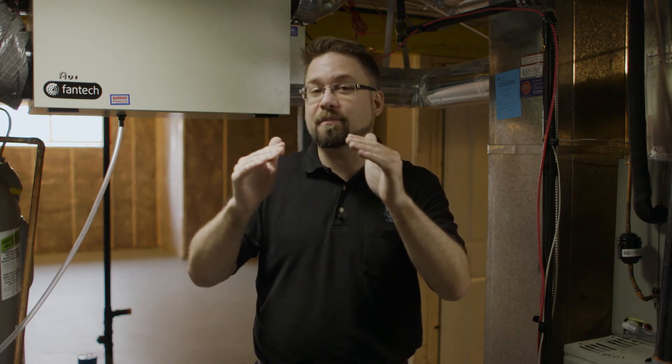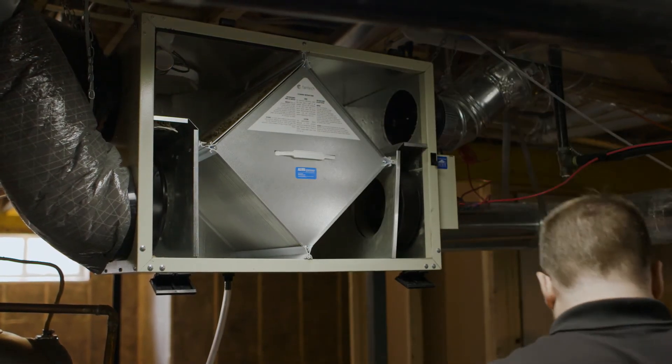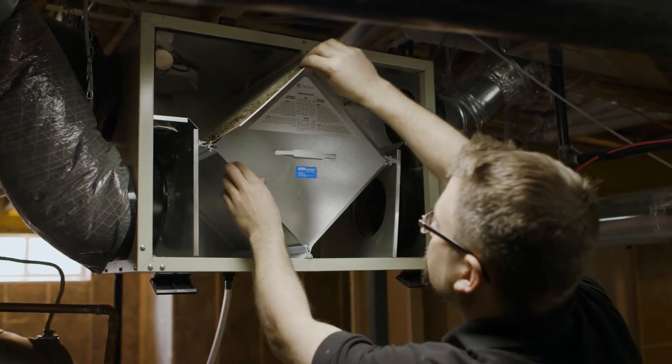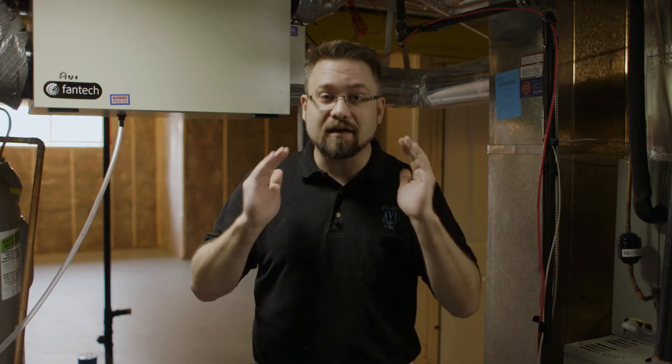On either side of the core on the top are going to be two filters. These are the filters that need to be cleaned out about once every three months. They're completely reusable, so you can just wash them and reuse them. Vacuum them off, rinse them off in hot soapy water, and then they can slide back onto the top of the core.